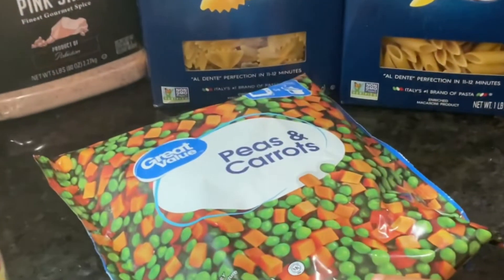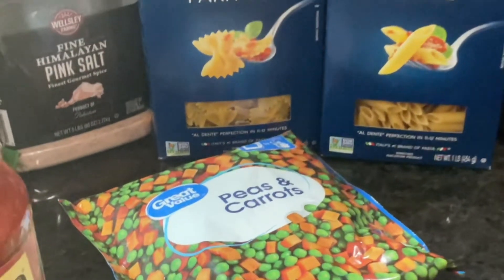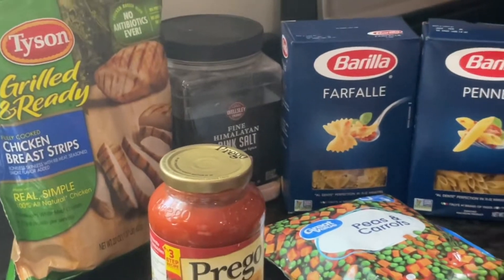Last time I ate broccoli it was good, but I don't like the carrots and I don't like the beans. Last time I ate one, it tasted weird.